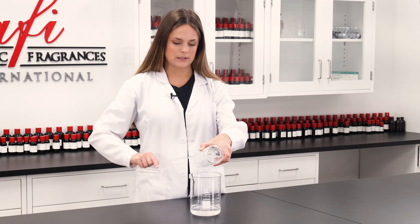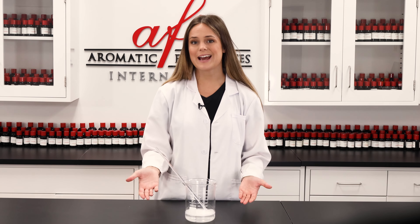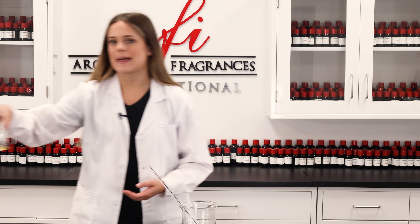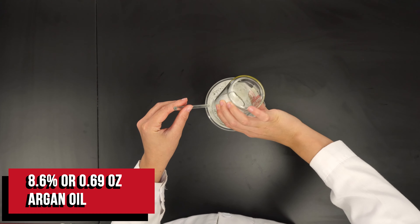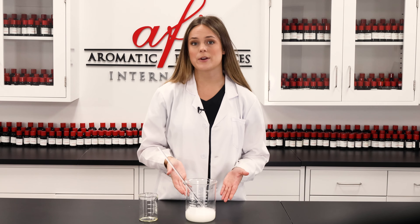Now that this is stirred together, we need to add in some nourishing oils. Since we're losing a lot of oils with cleansing, we want to make sure we're replenishing the beard to get that nice luscious chin flow, if you will. For this DIY I chose to use argan oil — I find it works really great with all hair types — but you can also use your favorite oils like jojoba or castor oil, whichever you prefer. Give it another quick stir.